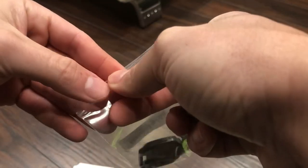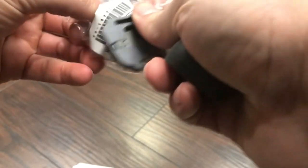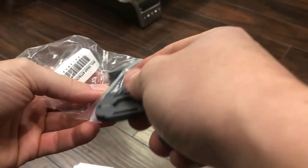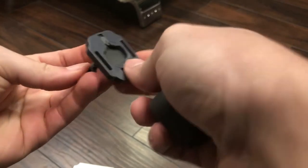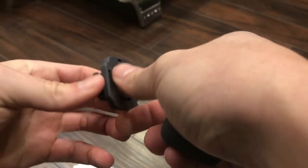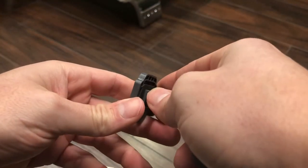We also have the attachments that are gonna make it attach to the collar. They have different attachments — this is the standard one. It basically has two ledges, and the second part clicks onto the back. Once you click them together, you can just slide your dog's collar through it.